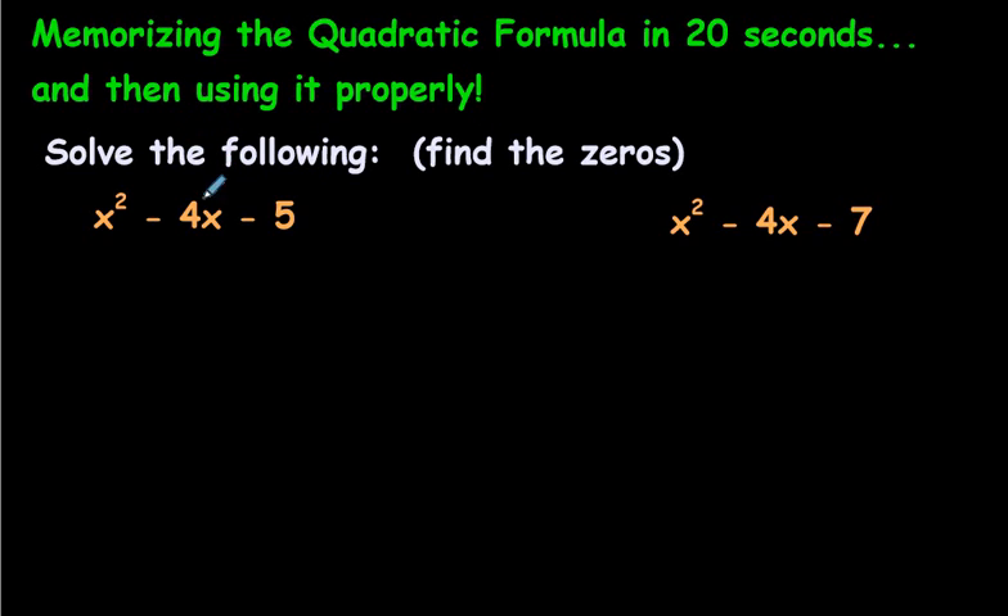For example, the questions right here — here's one and here's another one. Let's quickly factor this because it says to solve the following, which means find the zeros. Remember the first step when you're finding the zeros — I have other videos on this, but just a quick review. You want to find what numbers, if you're factoring a trinomial, multiply to make negative 5 and add up to make negative 4.